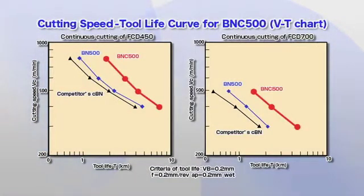This VT curve shows the tool life over cutting speeds for the BNC500. In addition to conventional ductile cast iron, the BNC500 exhibits excellent wear resistance that enables high-speed cutting, even with high-strength ductile cast iron.